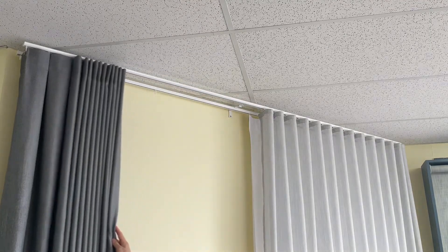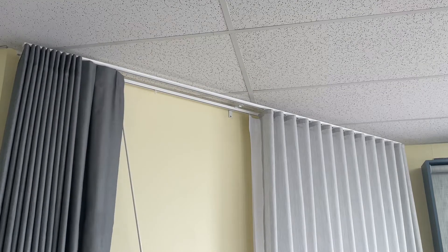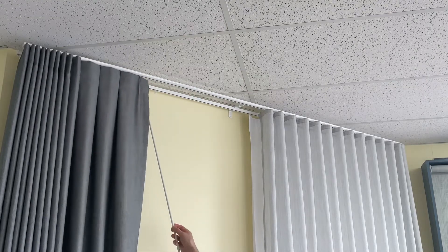This is our box pleat. The stack back amount is narrower than ripple fold. It traverses very nicely — it's a very smooth application, very simple.